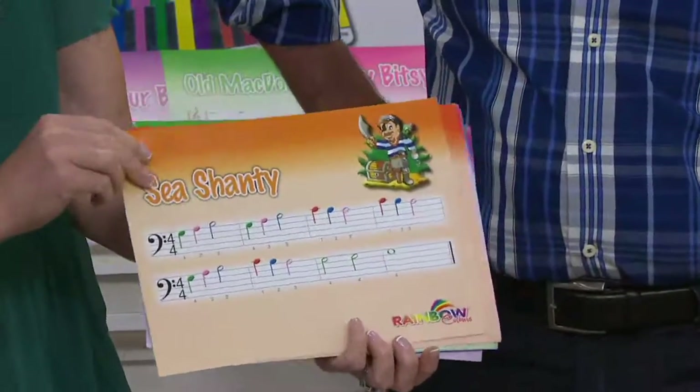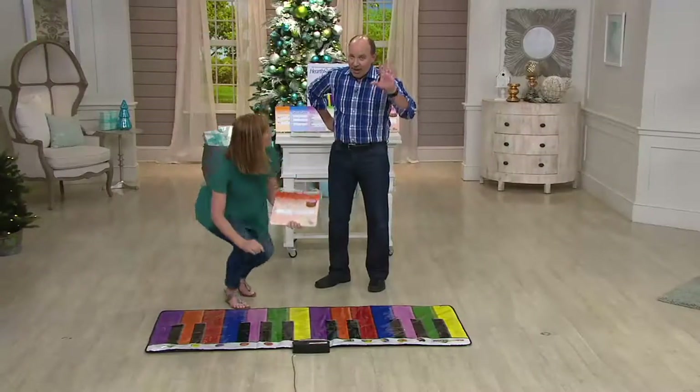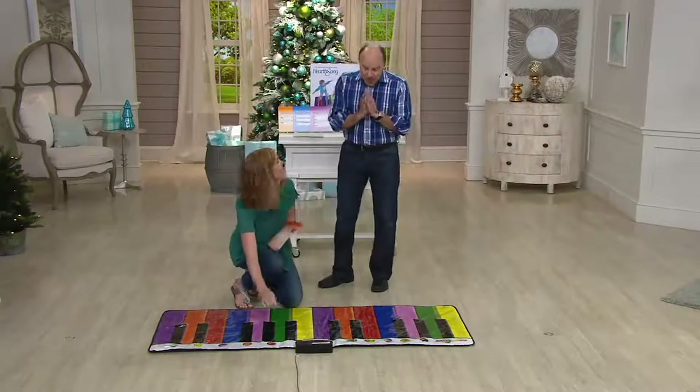You get exercise too, just jumping on that and playing the notes. We don't have a lot of these to go around — my producer just told me.